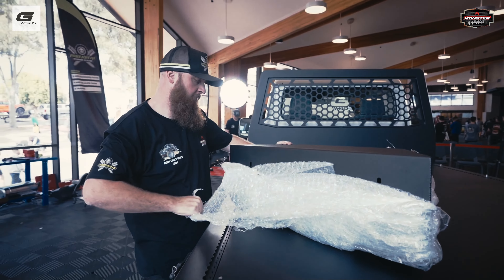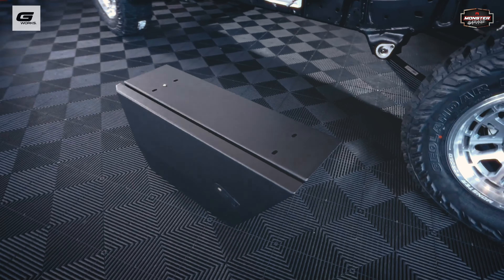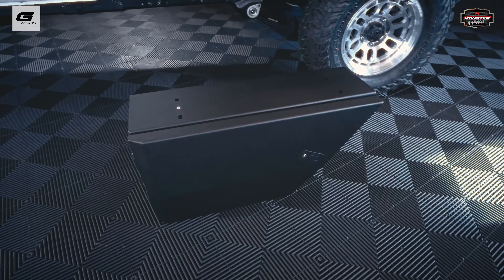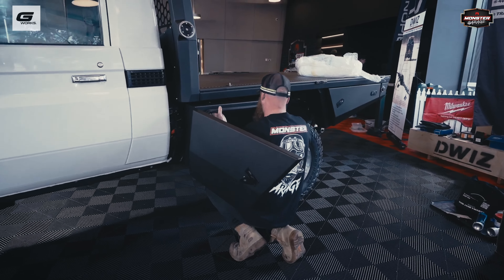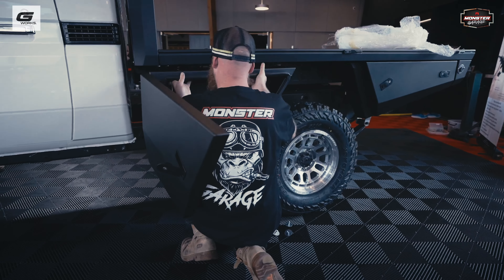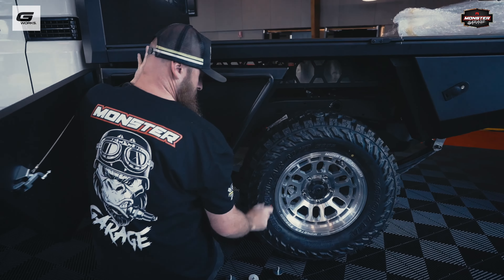We're at the Melbourne 4x4 show, here with Nick from G-Works. We're doing a monster build at the show, putting this vehicle together over the next three days, and one of the core components — you can see we're looking a bit naked here — is we're putting a new tray on the back.